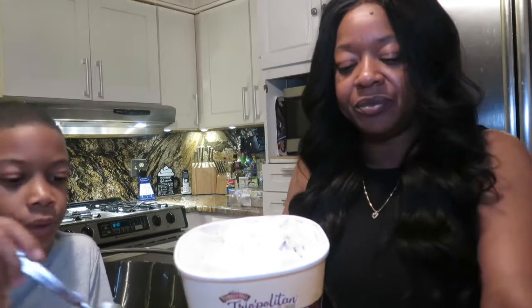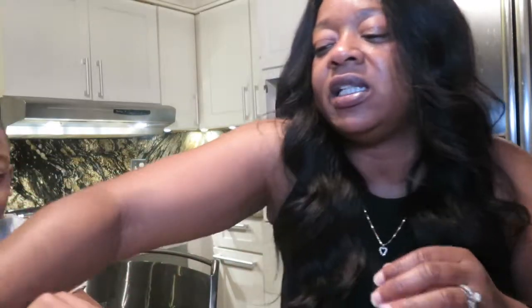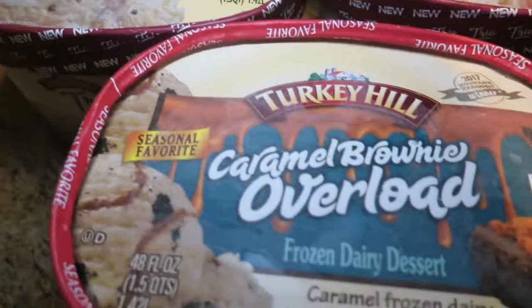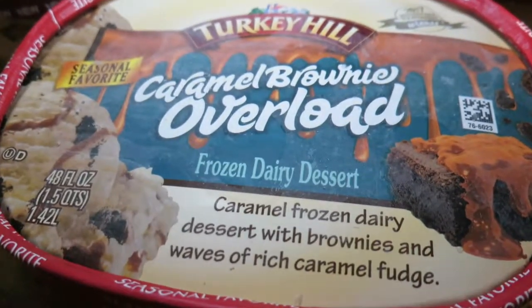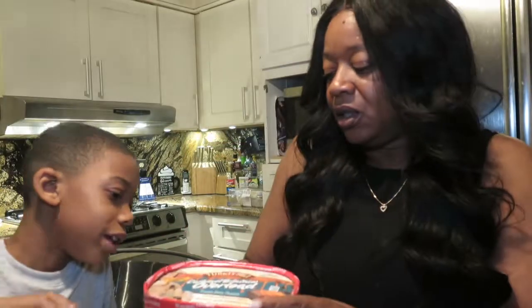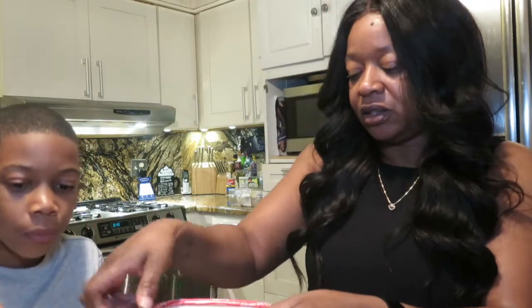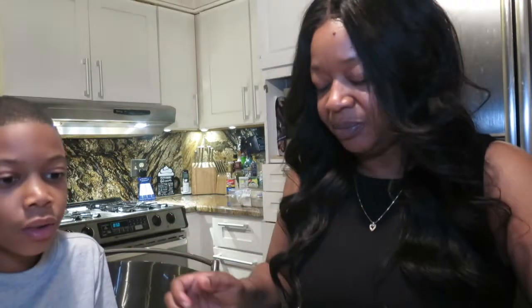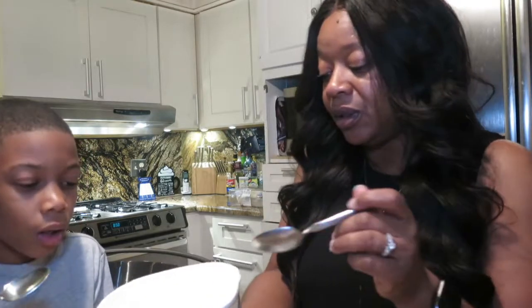You think we should do the other one? Yep. We also got this — it's seasonal, it's a limited edition, and it's Caramel Brownie Overload. I don't know if I'm gonna like this one. I think I'd like the caramel but I really don't like brownies. It's dripping. Okay, let's try it — I was also trying to find the lemon cake one but I couldn't find it in my area. You ready? Yeah.